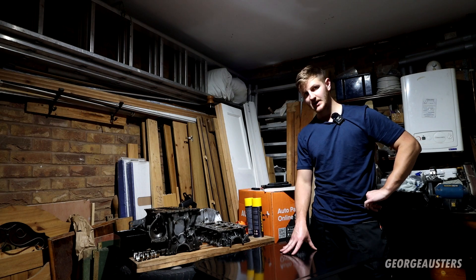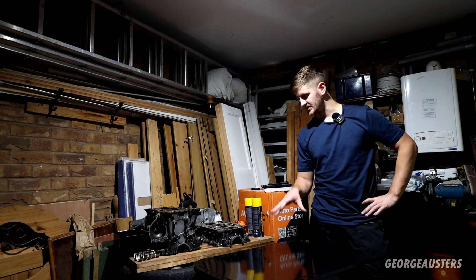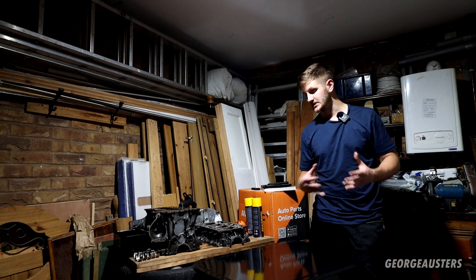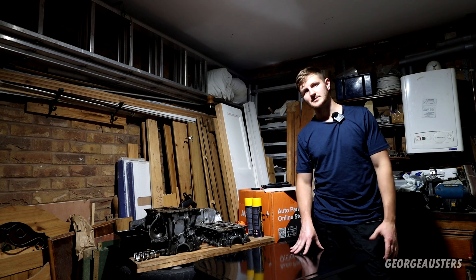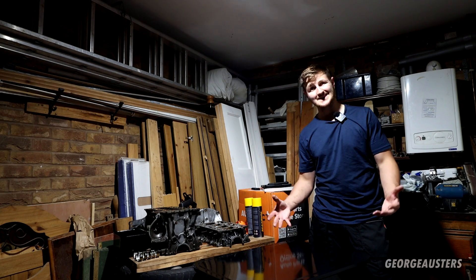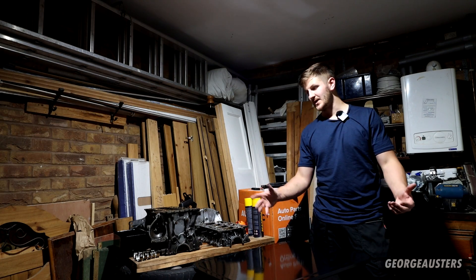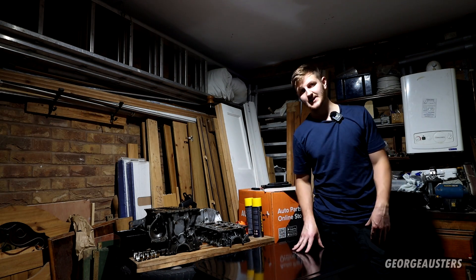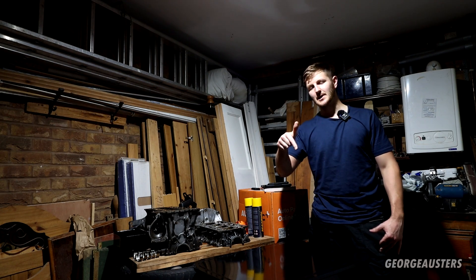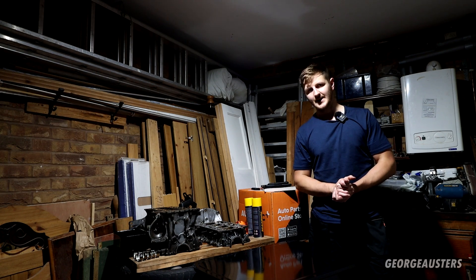Hopefully you guys have enjoyed it. This has been a new experience for me — I've never done a complete engine rebuild before, which is why I decided to take on this task. I wanted to challenge myself and have the experience of doing it myself. Now it's time to get busy with the parts washer and wait for a whole bunch of parts to arrive. Please give this video a like, leave a comment down below, subscribe if you haven't already, and I'll see you all in the next one.